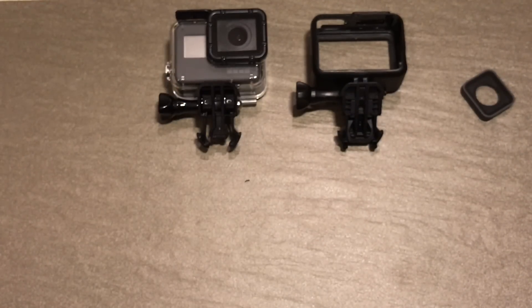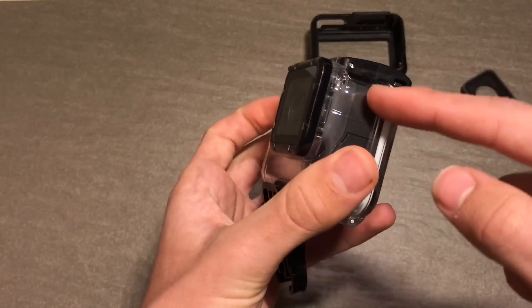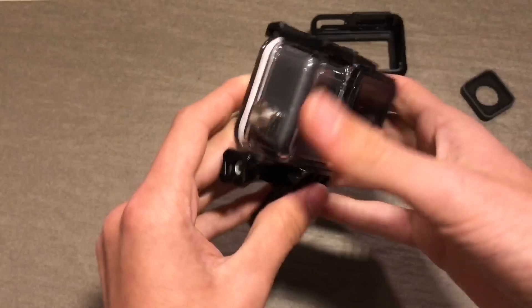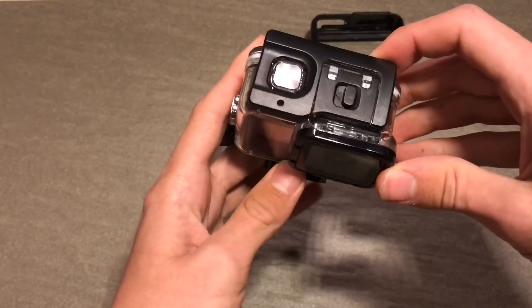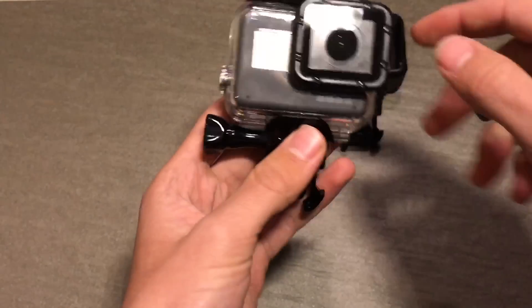So that's basically the GoPro Hero 5 in a super suit, or a third party one such as this one, which I got for $16 on AliExpress — I'll link that in the description as it's pretty much an identical copy. The button shapes are the same, the lens mounting system is the same, the clasp, and basically the whole look of it looks exactly the same. And so far it seems to be very good quality.